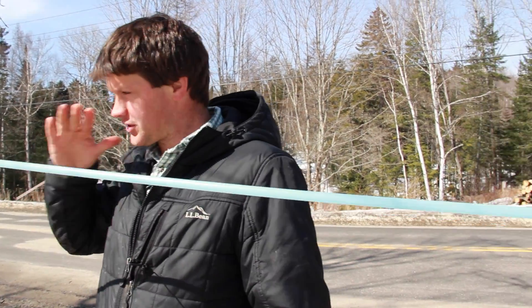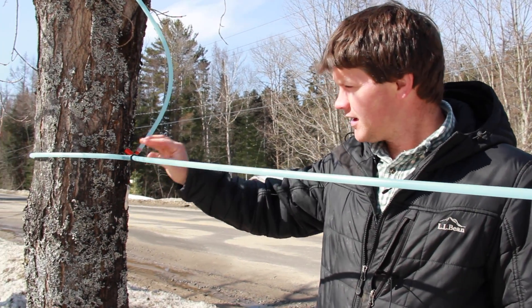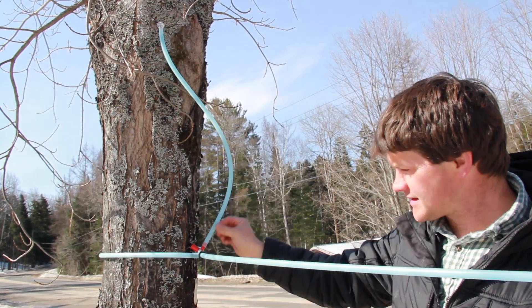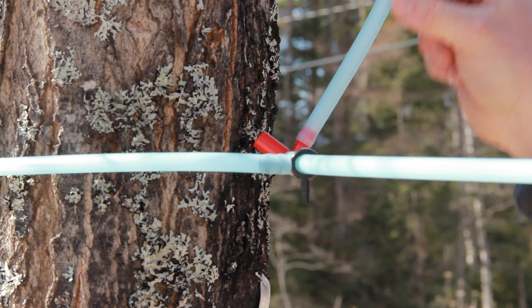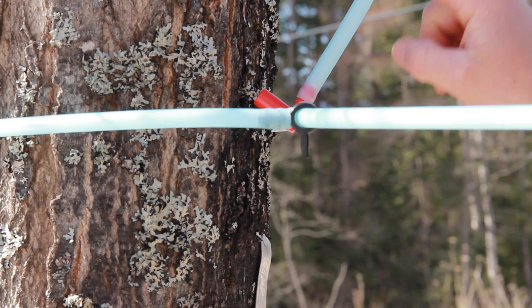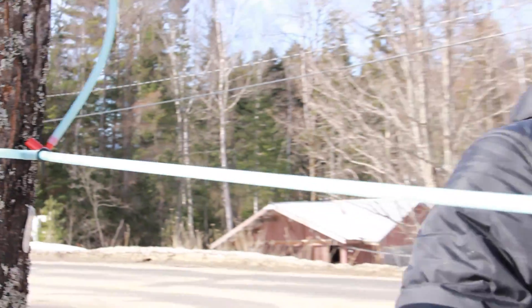The sap will flow out of this spout down to this T fitting. This fitting is plugged on this side, so the sap comes down and can't go that way — it has to come down the line. It travels down the tube, takes a turn, and comes down through here.